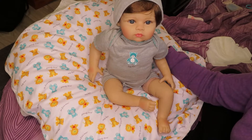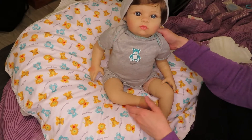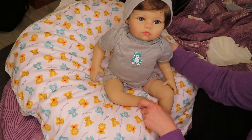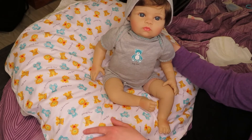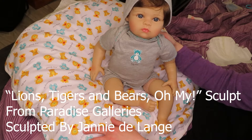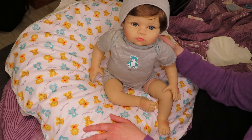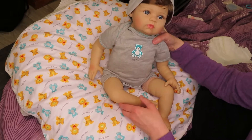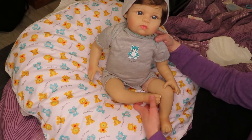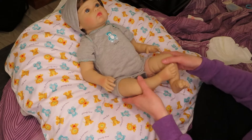Hi guys, welcome back to my channel. I have here with me a doll — my friend hasn't told me what she wants to name him. This is the Lions, Tigers and Bears Oh My Sculpt from Paradise Galleries, sculpted by Janie DeLang. Look how cute he is! I wanted to do a little change-and-chat with him — he needs a diaper since he didn't come with one, so I'm going to be changing him.